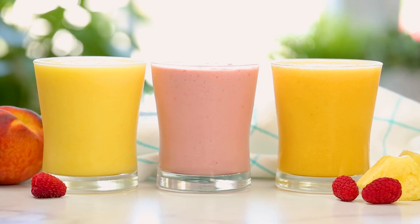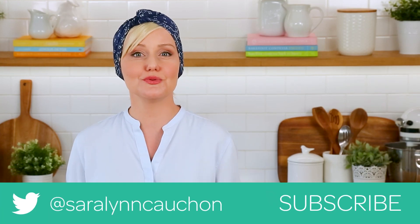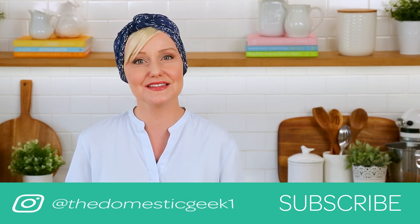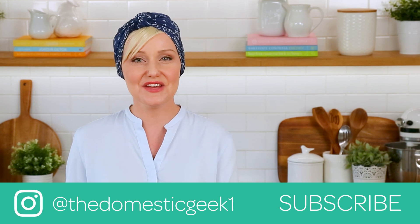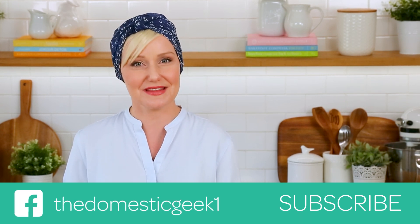I hope you will give all three of these sunshiny smoothie ideas a try. If you do, be sure to tweet me, Instagram me, or Facebook me a photo, because I love seeing your kitchen creations. All of these recipes are linked in the description box below, so you can find them there. And if you haven't already, be sure to subscribe, because there is lots more deliciousness where this came from.